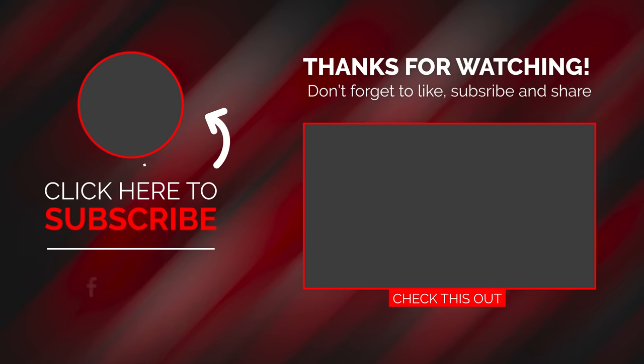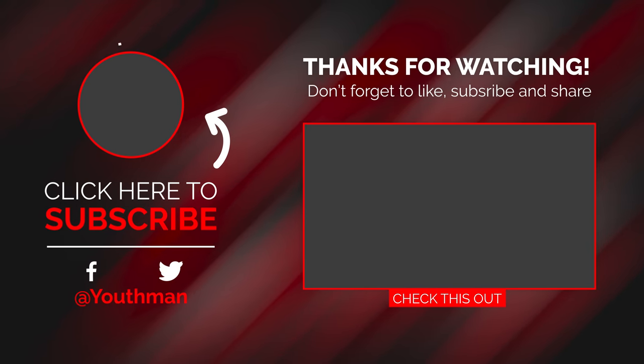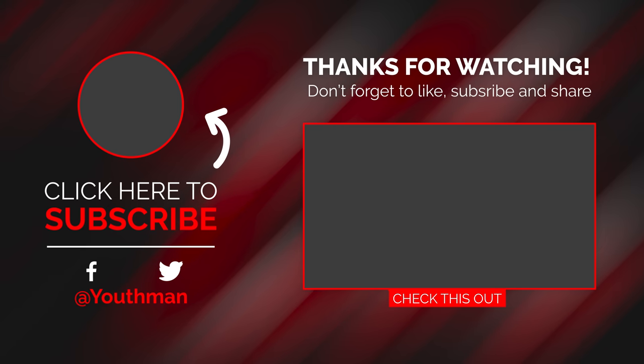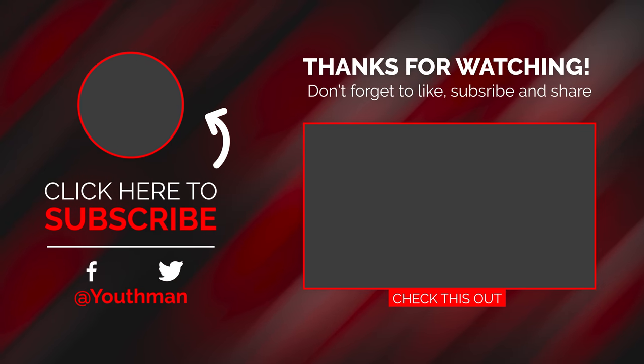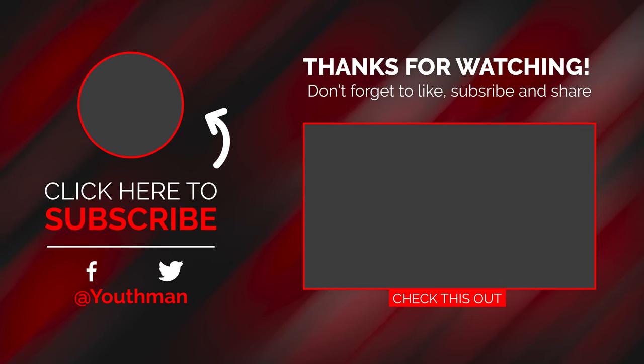I can't wait to get this entire 1723 series set up in the theater room and run it through its paces with movies as well as music. Arendelle is also sending me the 1723 subwoofers — there are two of those — as well as the matching surrounds. I have all the links down in the description below, so be sure to check those out and look forward to some future videos on the 1723 series. As always, hope you have an incredible week — God bless and I'll catch you in the next video.